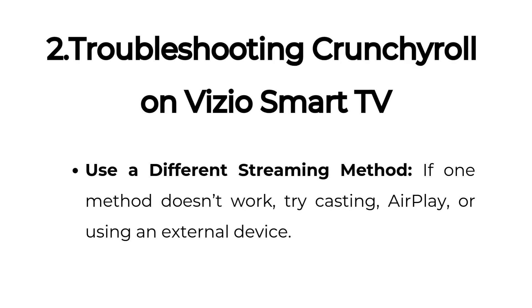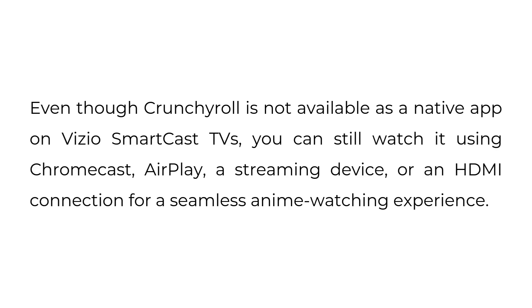Use a different streaming method — if one method doesn't work, try casting, AirPlay, or using an external device. Even though Crunchyroll is not available as a native app on Vizio SmartCast TVs, you can still watch it using Chromecast, AirPlay, a streaming device, or an HDMI connection for a seamless anime watching experience.